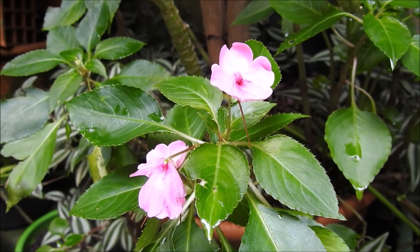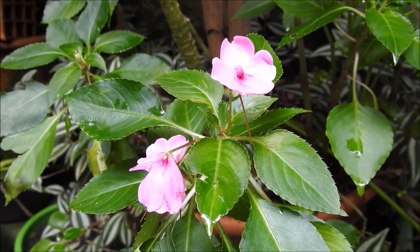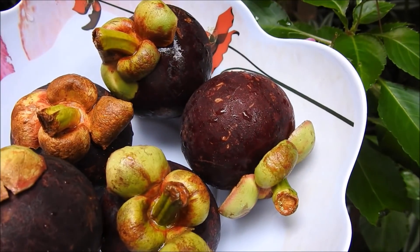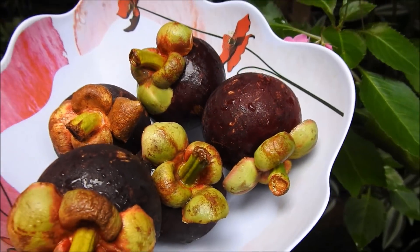Hello everyone, how are you? Hello everyone, I'm going to show you how to plant a mangostão through the seeds.